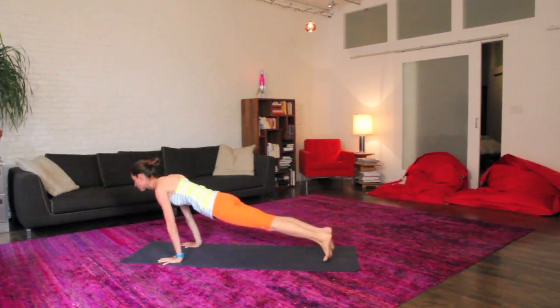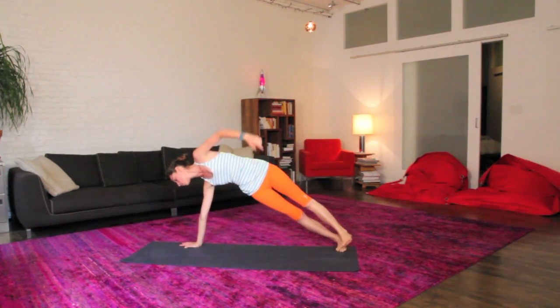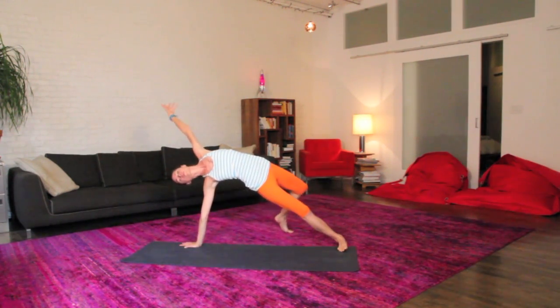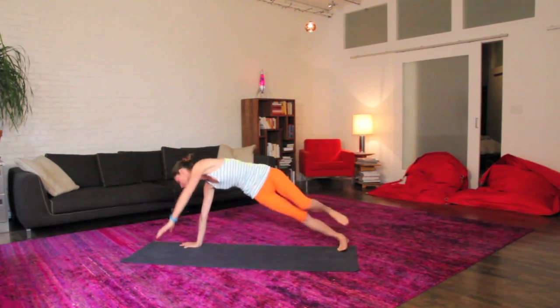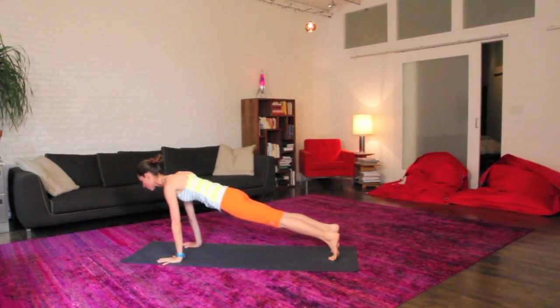Again maybe sway a little side to side, staying soft forward and back. Shift right into your right hand side plank here, open up your whole body to the left side, maybe take the top foot back behind you and open up, deep breaths, all the way back to your plank pose.